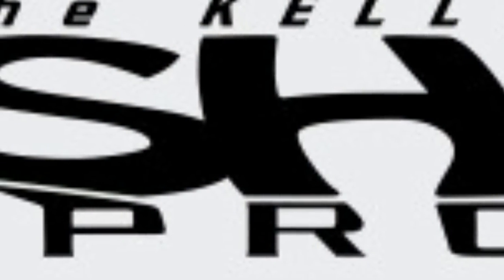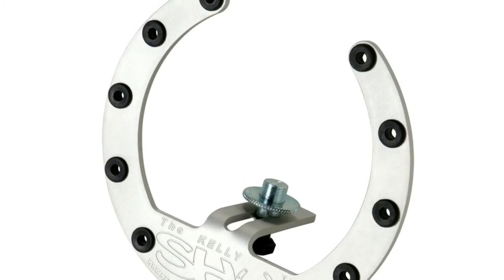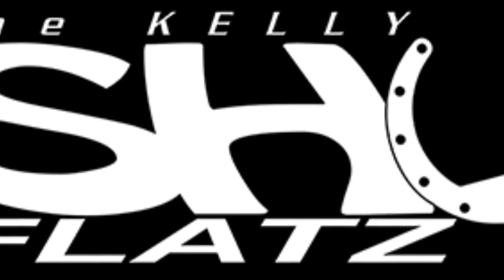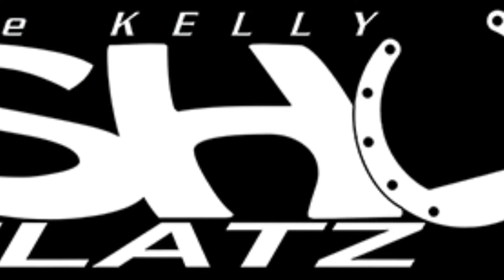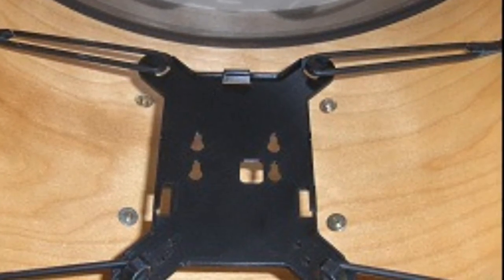In one of my bass drums in my studio I actually utilize both the Kelly Shoe Pro and the Kelly Shoe Flats to allow me to simultaneously be able to use a dynamic microphone and a condenser microphone in my bass drum.